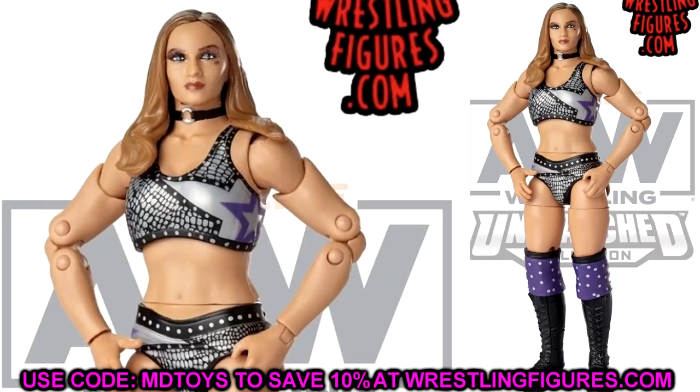I like the molds and the attire — it matches the rest of the Dark Order with silver, black, and purple. I like the choker and I think the likeness is good with a nice head sculpt. These women's figures need to capture their real-life likeness, and Anna Jay does that. Can't wait to see how it feels in hand and see if it can compete with Tay Conti as the best women's AEW figure so far.